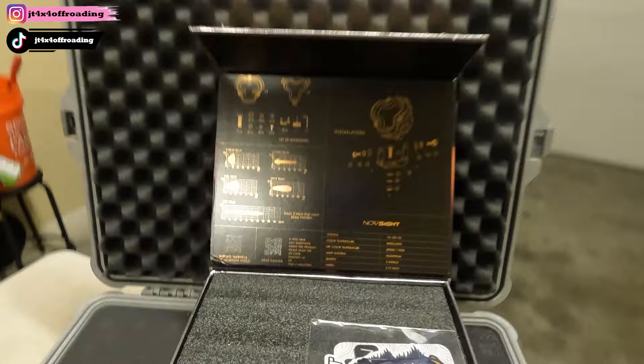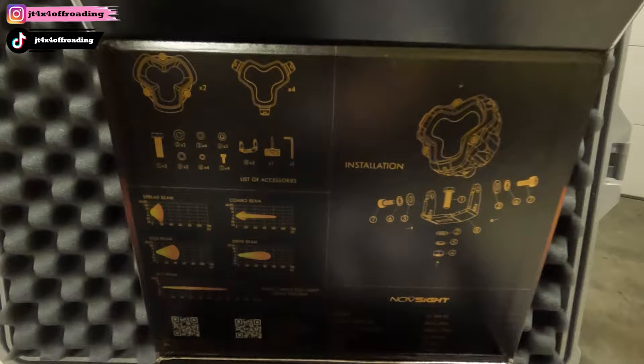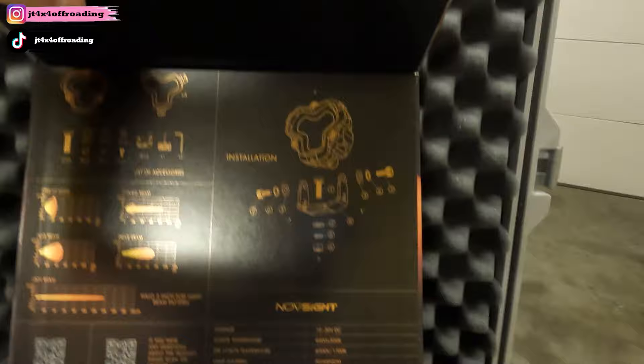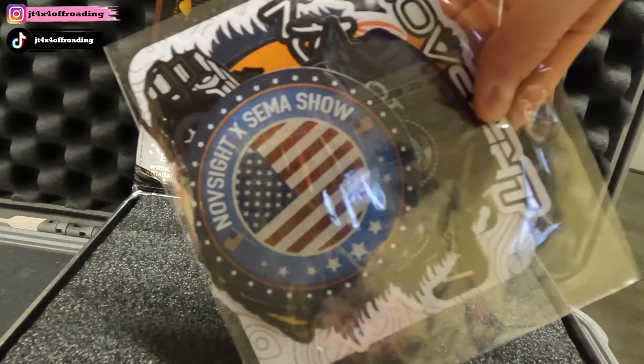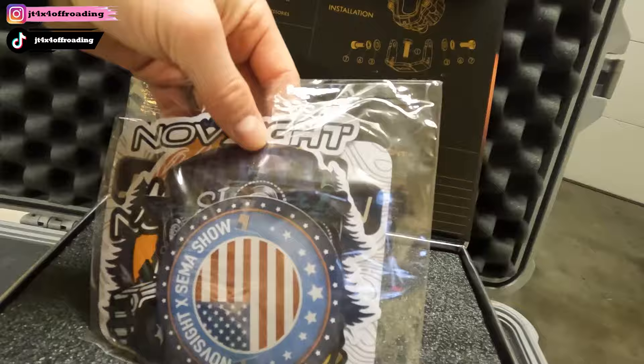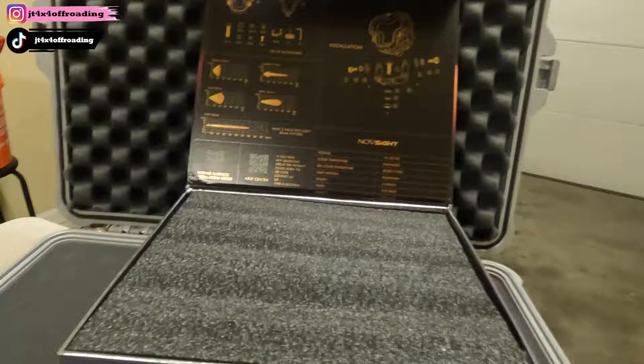So opening the box — it's very well designed. When you open it up, they actually give you a bunch of stats, which is pretty cool. It gives you the beam pattern spreads, shows you how the mounting is going to work, gives you all your specs, QR codes, and stuff like that. They were at SEMA, so that's pretty awesome. You got some SEMA stickers and some really cool things you can add to your truck.